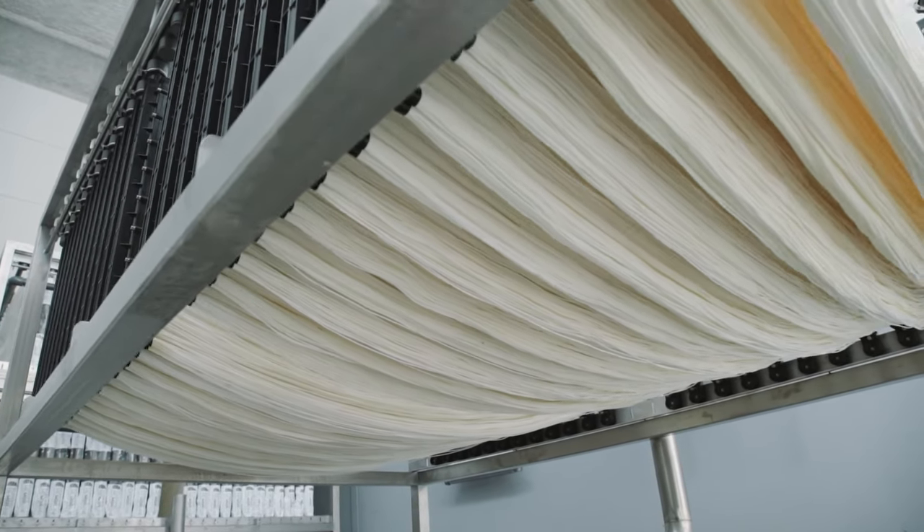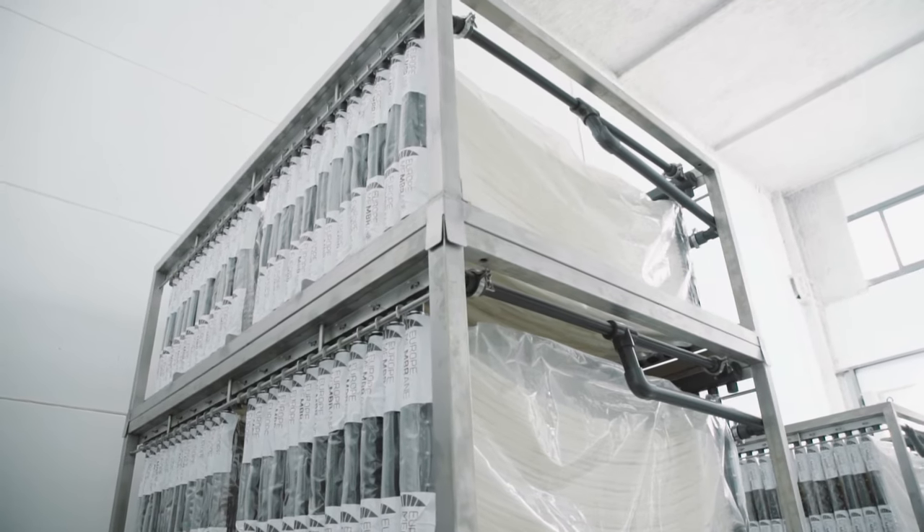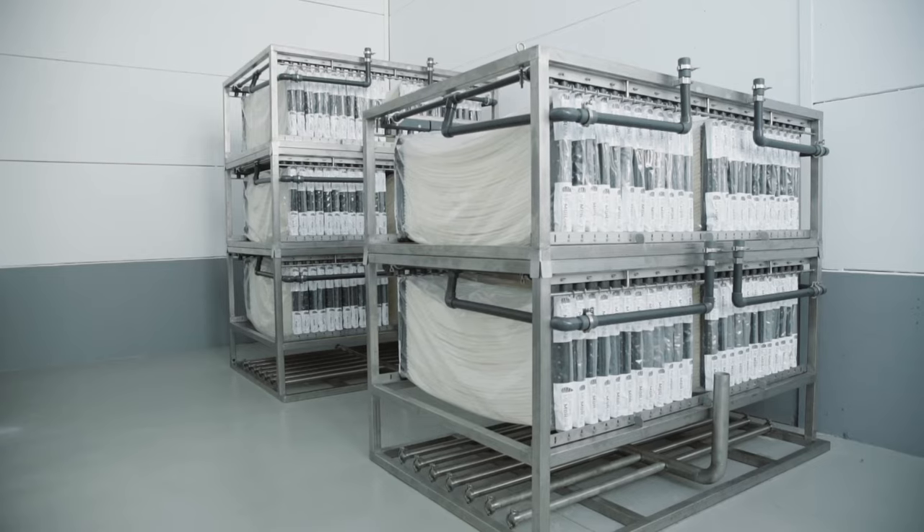Embrable is a proven technology and is the result of many years of experience in the design and operation of membrane bioreactors.